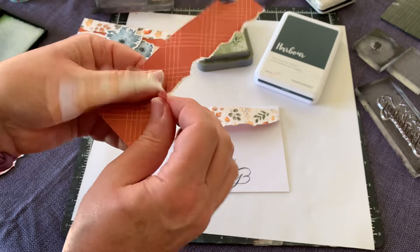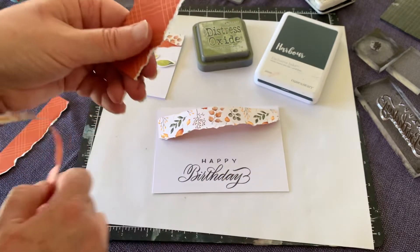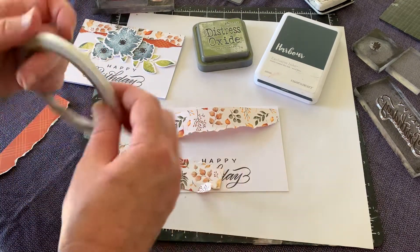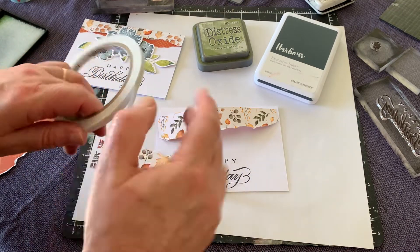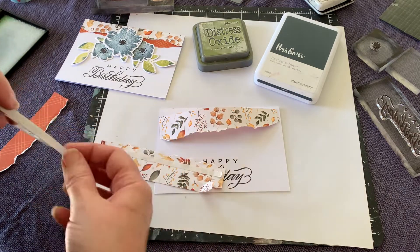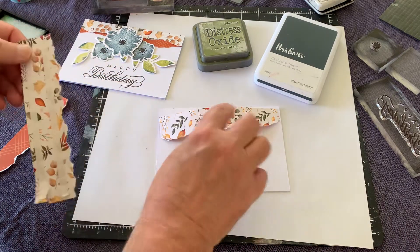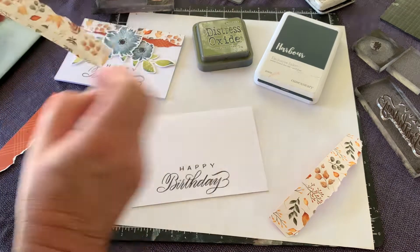Just tearing a little strip off any old way. Then I'm going to put some tape — it doesn't need to be taped down securely, so one or two pieces of tape is enough. Even one would probably be enough in this case, because the brown's going underneath and the autumn piece will be sitting on top.